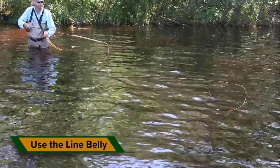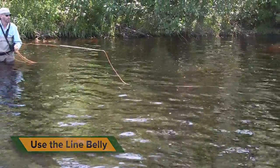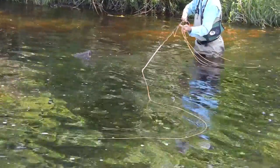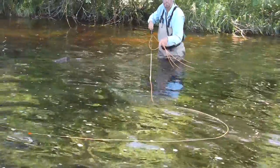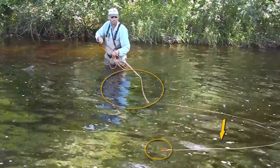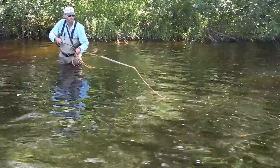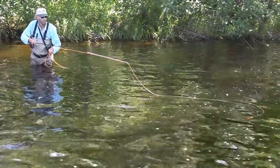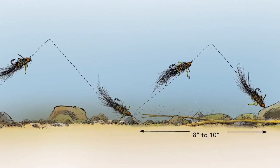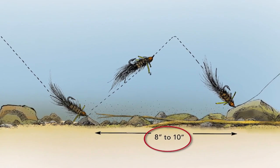The most important element is learning to work with, rather than against, the inevitable line belly that develops with this technique. In faster flows, that belly is what pulls your fly downstream. Each time you give a rod tip twitch, it transfers through line belly down to the fly. Too much of a rod tip twitch will jerk the line off the surface and yank the fly violently through the water column. Too little of a twitch and it won't be enough to hop that fly that enticing 8 to 10 inch distance.